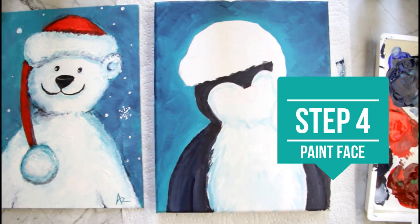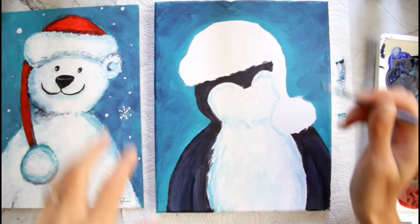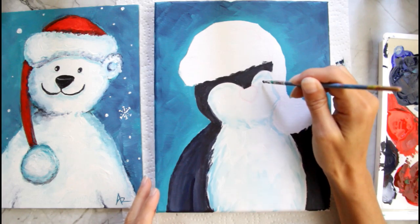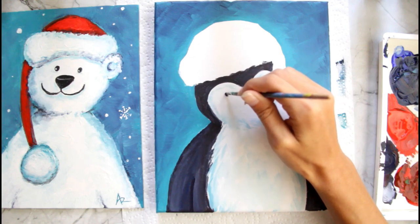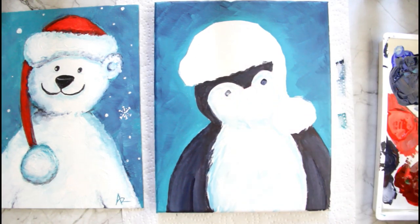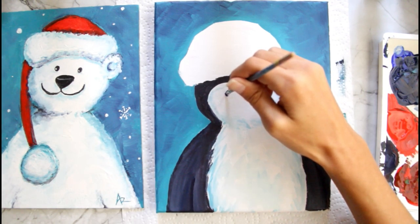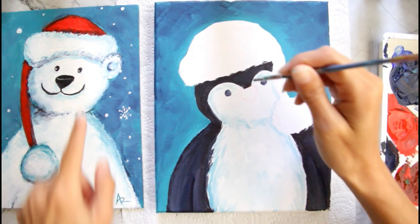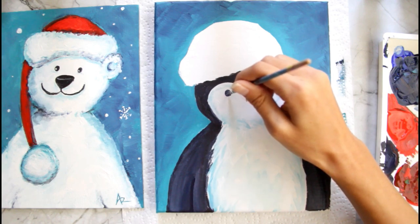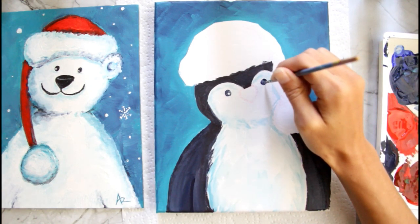Now that this is dry I'm going to add in my eyes, going with the same theme as the other painting so they all look very similar. I'm making a circle with my small round brush. You can get creative here — you can put on eyelashes, make your penguin have closer or further eyes, or just make it a solid black circle to make it look like your own. I'm going to add a little white dot, putting it on this side this time, and then I put mine in the same spot on the other eye.